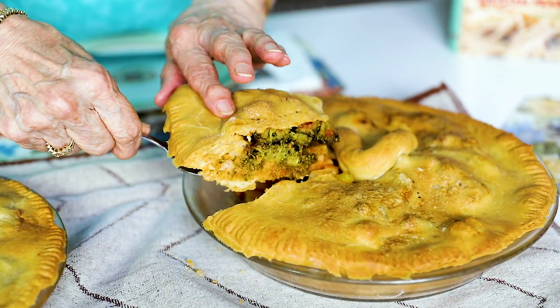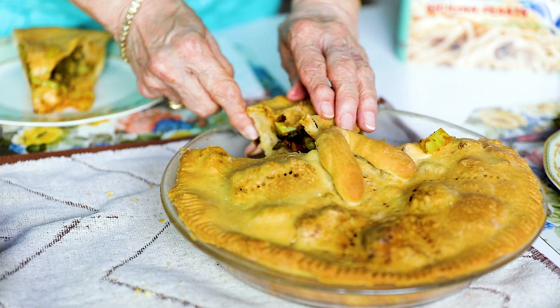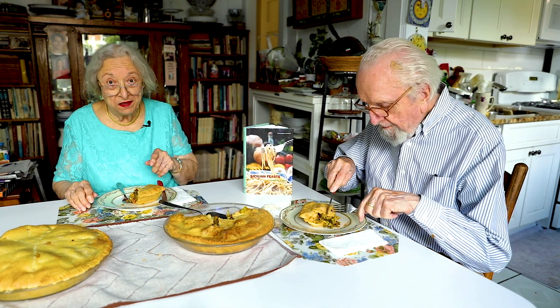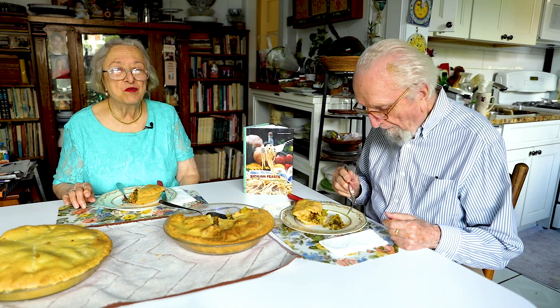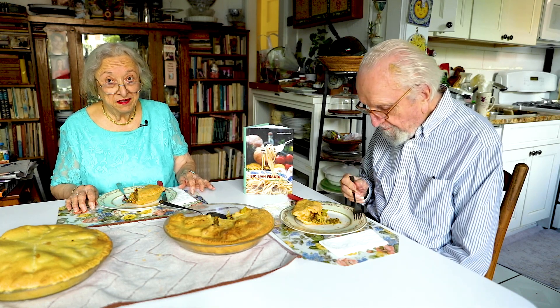Ciao! It cut pretty well. This is for our vegan videographer — I think we should give her the V for videographer. Buon appetito! For people who think they don't like broccoli, make it this way and they'll like it a lot. The reason why many people don't like things like broccoli is that they are generally overcooked and under-seasoned. If you season something well, you really can't not like it. Do remember to subscribe and share the video. Ciao, a la prossima volta, ciao.